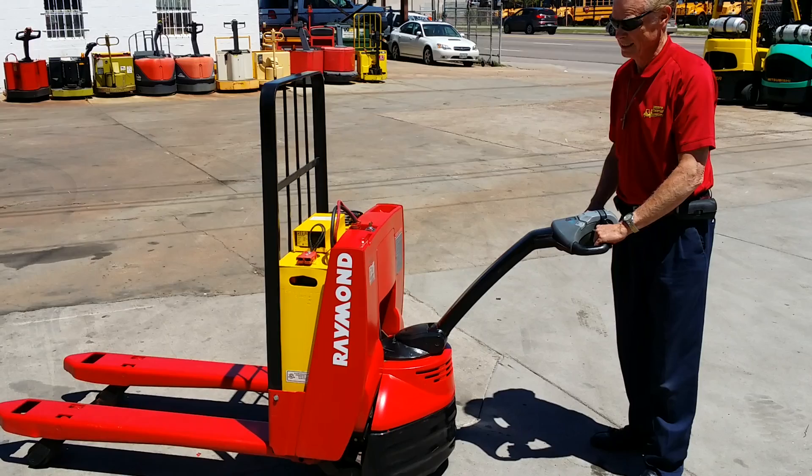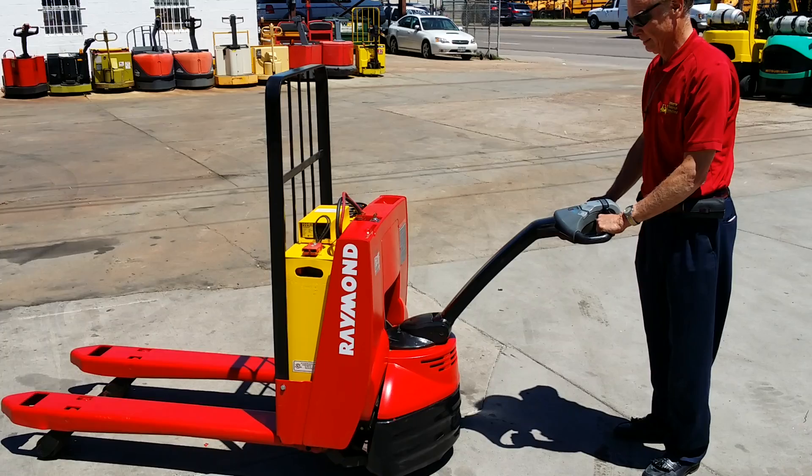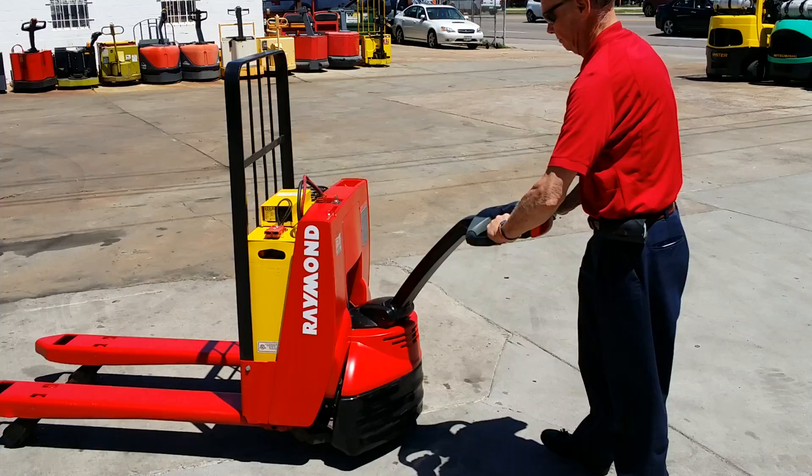Good afternoon from Western Material Handling, Denver and Fort Collins. Today we're looking at a 2010 Raymond 4500, 4500 pound electric pallet jack. This is Steve and he's going to show us how it operates.